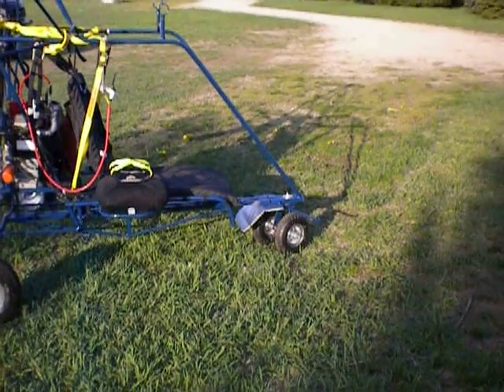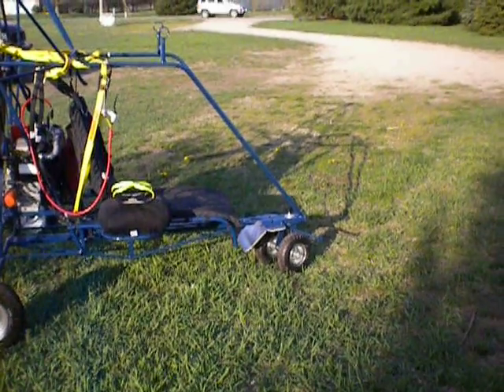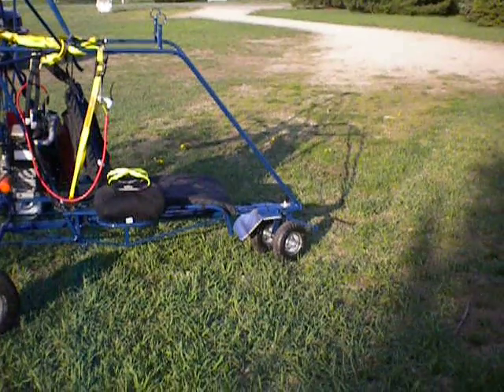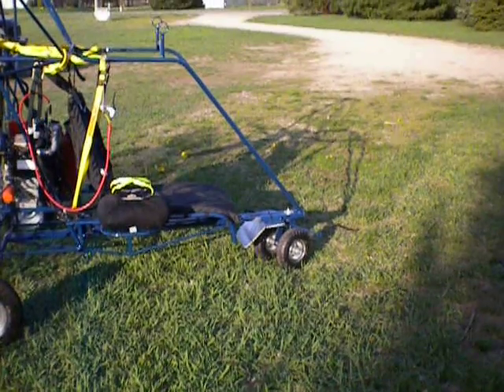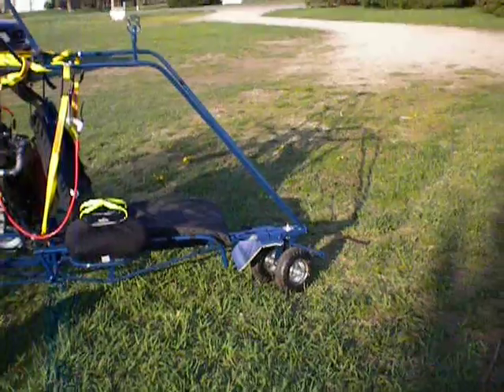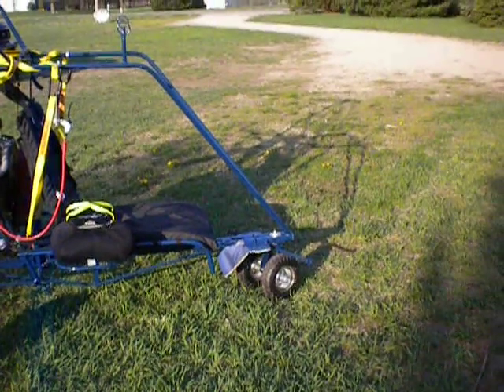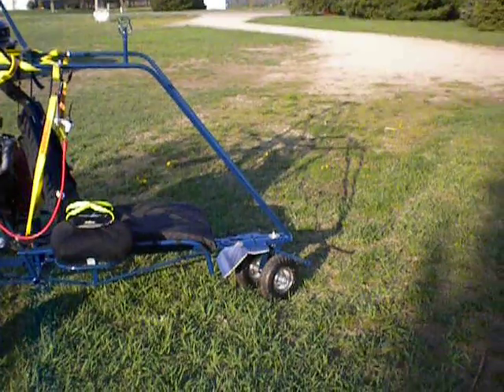One of the most obvious things is the dual front tires. This is something I wanted to try, the owner wanted to try it, so there it is. A standard caster with an axle, rod, and spacer between the uprights.